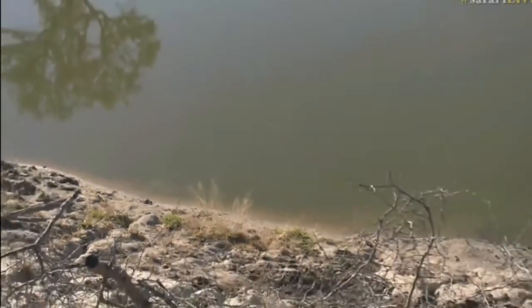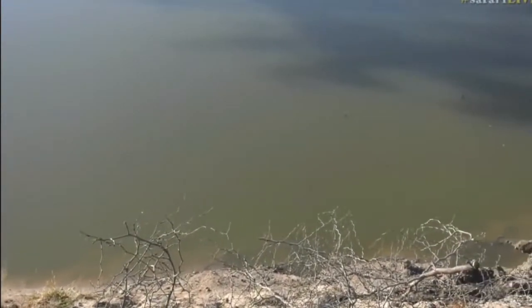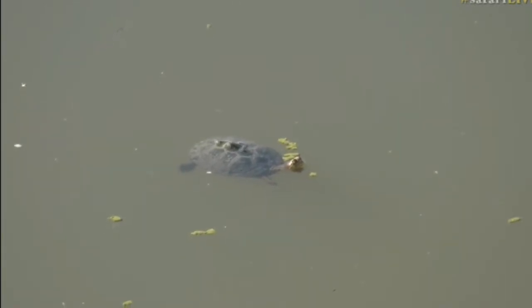I think this is a serrated back terrapin. They've got a slightly serrated carapace — the back of the shell. The carapace looks like it's serrated; it's got little indentations to it. And that one usually gets bigger than the others.